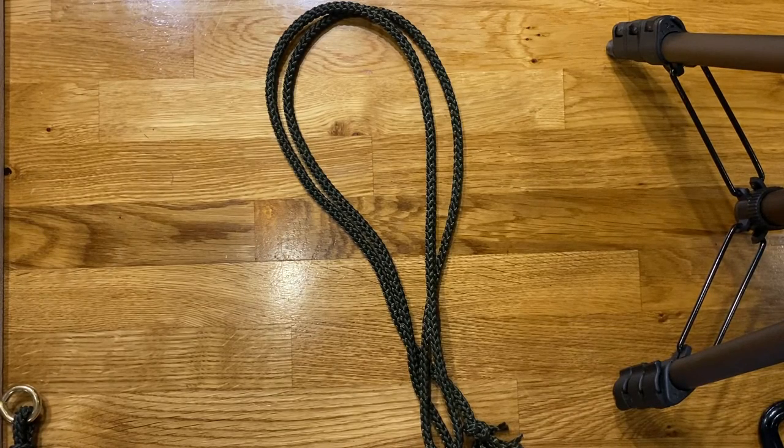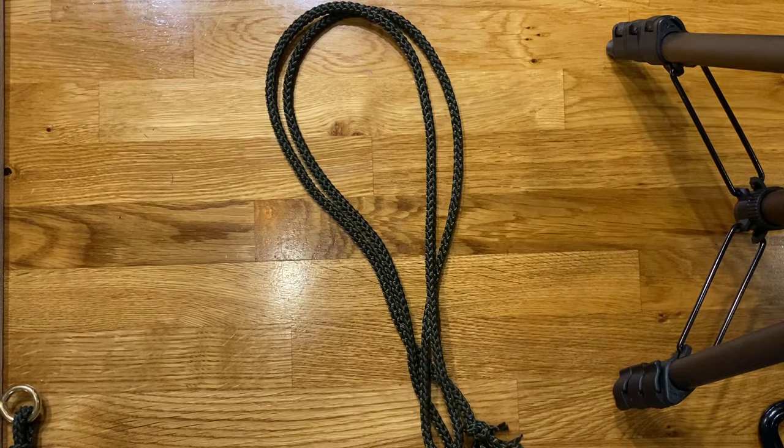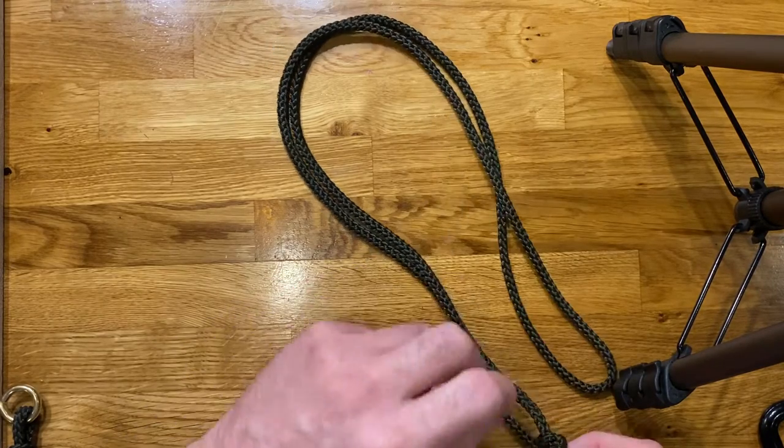Hi guys, welcome back to some useful knots, bends and hitches with Des. This evening we've been covering loops, different knots for tying loops into rope, and we've covered the two or three most common and useful knots for tying a loop onto the end of a piece of rope.